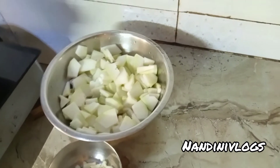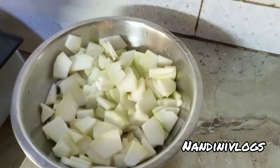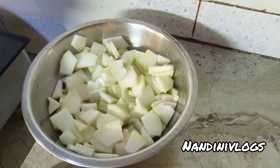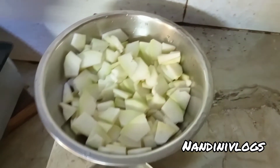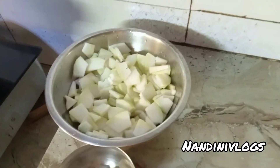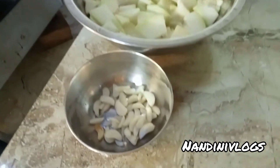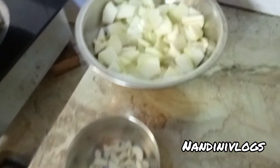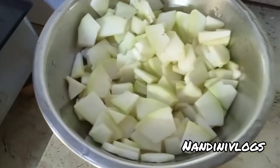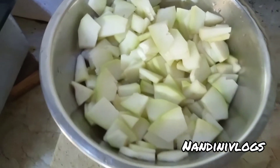Hello friends! What are you doing? We are very good. Our community is very good. Welcome to our first recipe. Happy birthday. We are a recipe by My Kitchen.